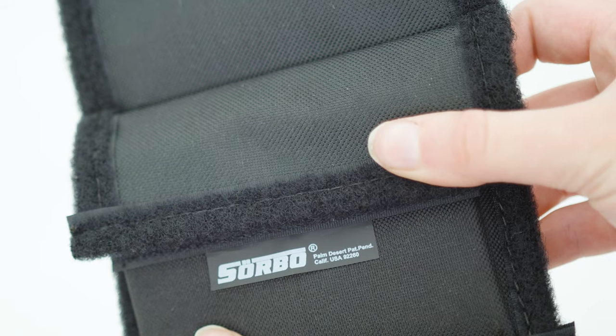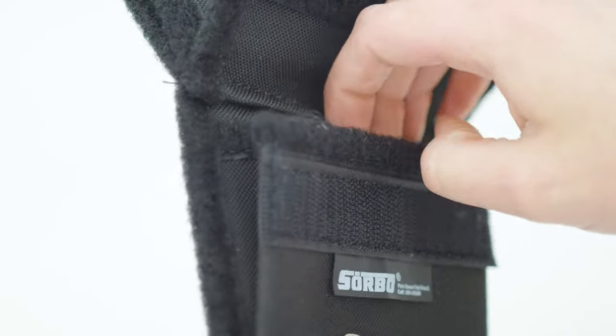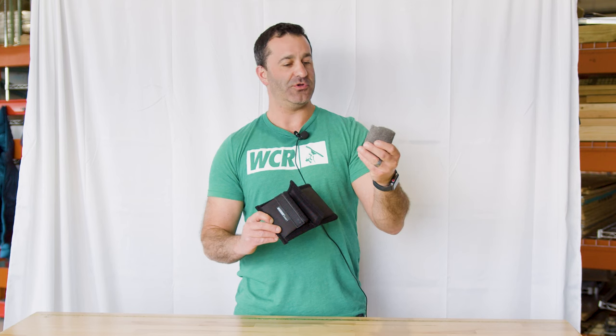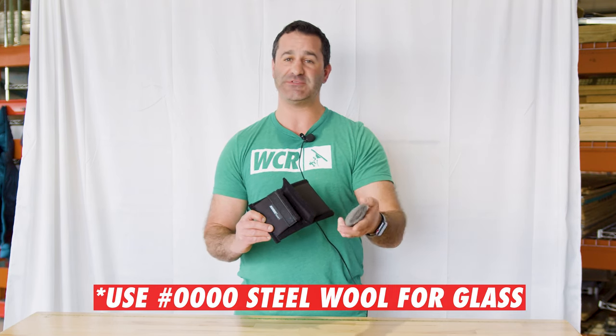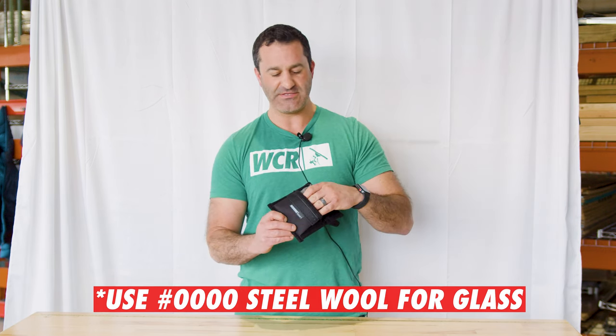Steel wool not included — I just put this in there for the video to show you how easy it is. It's actually the perfect size for one of these small hand pad steel wool. If you're using this for window cleaning, be sure it's quadruple zero steel wool. You don't want to make that mistake with anything more aggressive. Four zero, quadruple zero steel wool — safe for glass.